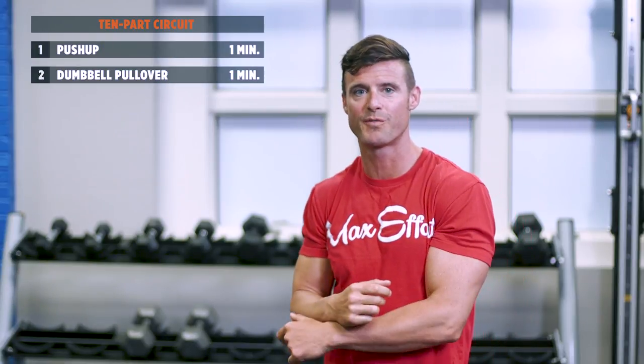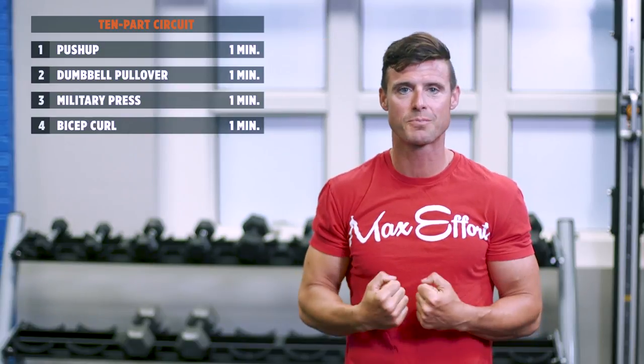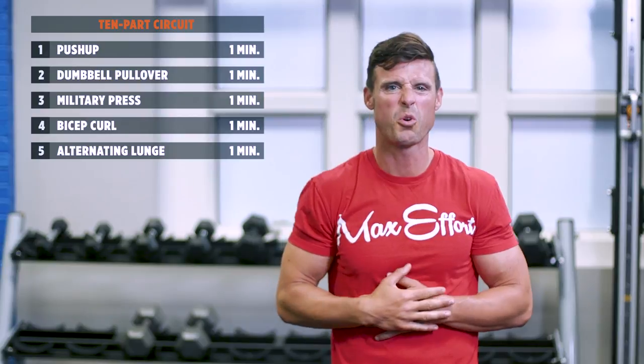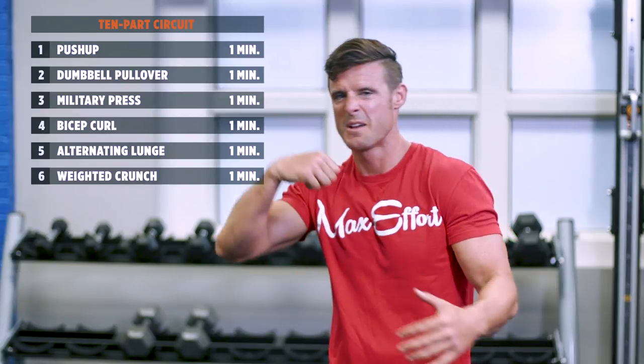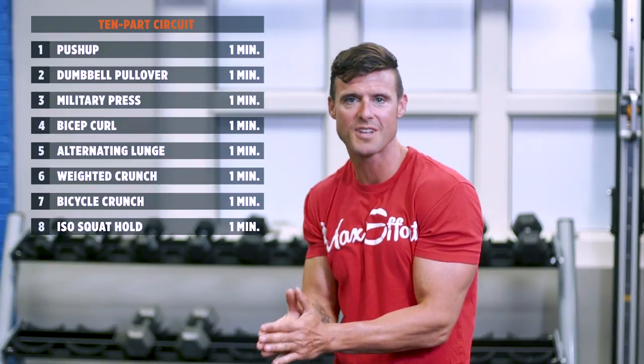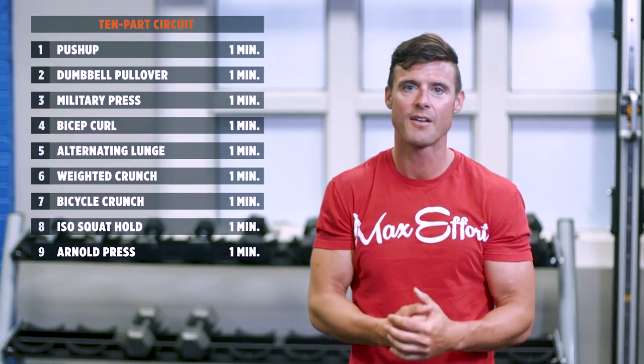So we're gonna go from push-ups for a minute to dumbbell pullover for a minute. Up for the military press, into the bicep curls. Get the heart rate up with the lunges, right down to the core — weighted crunches, bicycle crunches. Back up off the floor: squat holds, iso for a minute, the Arnold press for a minute, and rounding it off with the kickbacks.